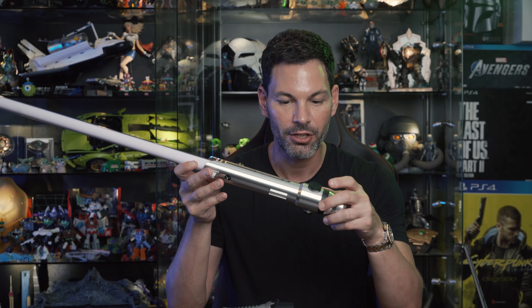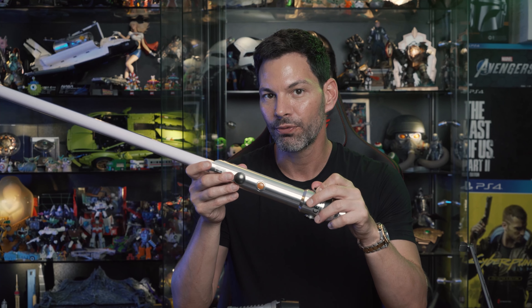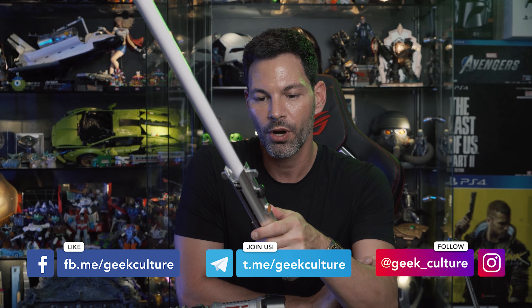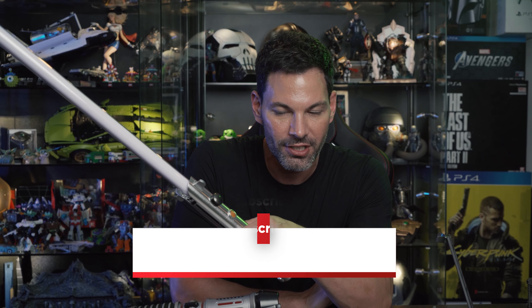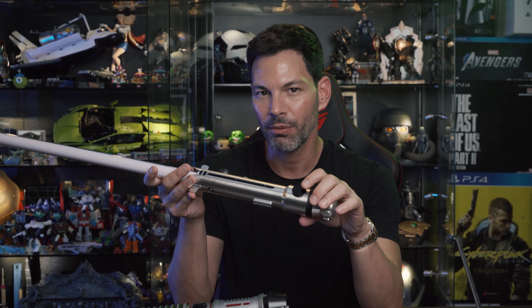I'm hearing from the guys here at Geek Culture that the dark saber is coming in and we may get a global first unboxing of that — just putting that out there. Maybe they'll invite me back. Thank you so much for joining us; let me know any questions in the comment section below. We'll try to do more comparisons — we're in Singapore so we don't have access to all the great sabers everybody else does, but we'll do our best. Stay safe, take care, and we'll chat soon.